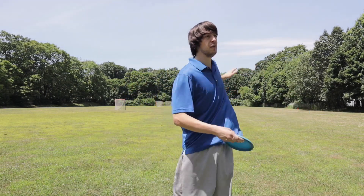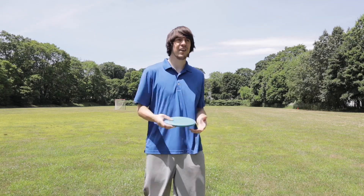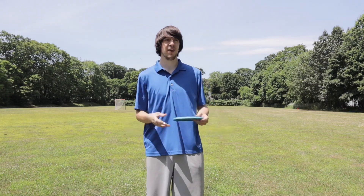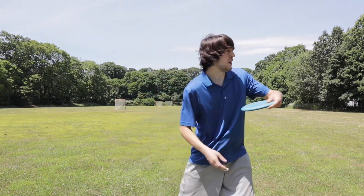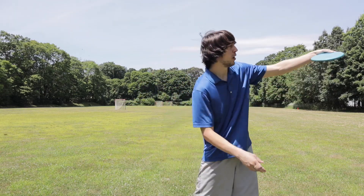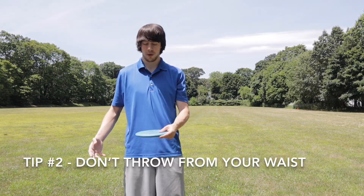I knew I would throw my arm out if I tried throwing drivers as hard as I could, and doing those two to three putter-only rounds really helped my form. Throwing a putter when you're brand new kind of hides your mistakes, but it also shows your mistakes. It hides your mistakes by really not fading out or turning over too much, no matter how bad you throw it. It also shows your mistakes by showing you exactly what angle you're putting on — that's really going to change the flight pattern.